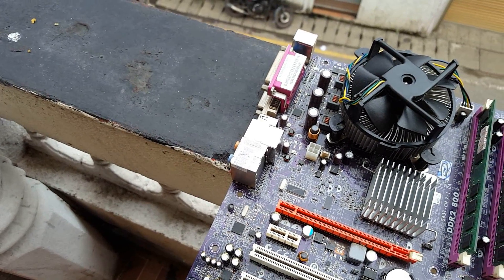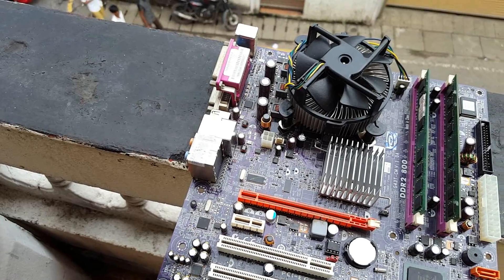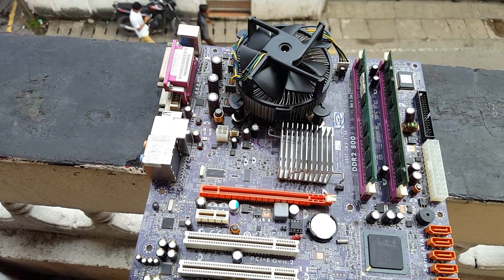What's up guys, it's TechTuber here. In this video, I'm going to show you guys how to install DDR2 RAM memory on your motherboard.